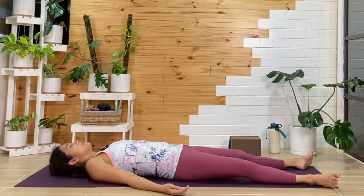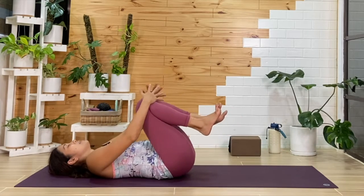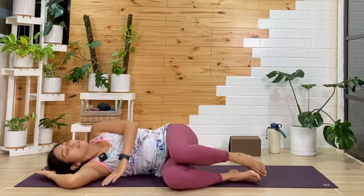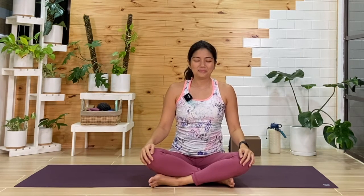If you need to move along, you can start to wiggle the fingers and the toes. Maybe the hands will reach over the head, giving yourself a nice big stretch. As we hug the knees in towards the chest, you can roll over to any side and give yourself a moment. Then we'll push ourselves up to seated, cross the legs, close our eyes, and ground ourselves — breathing in and out.